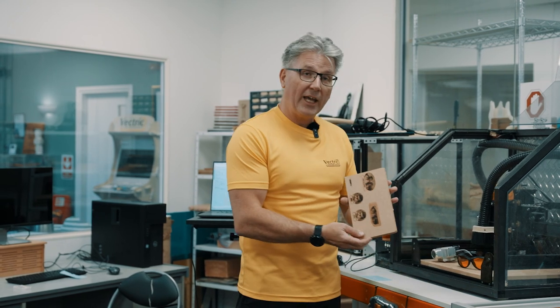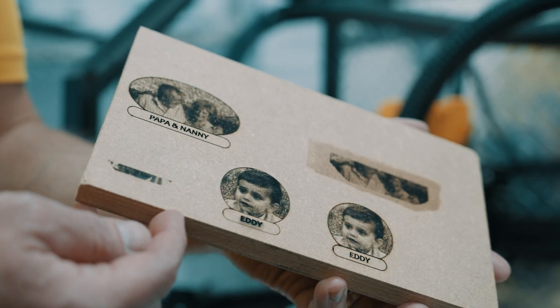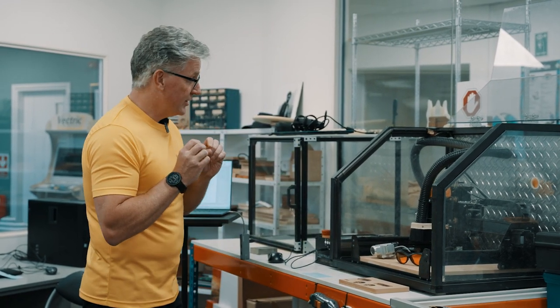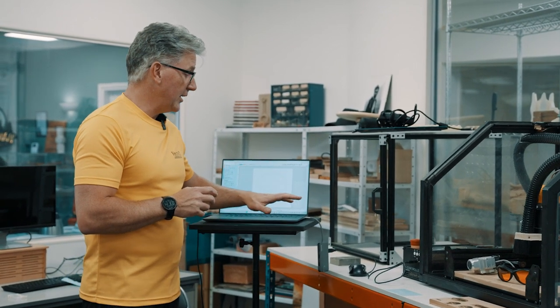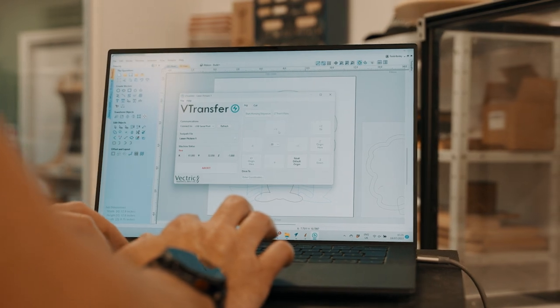Before I get started I did go ahead and etch some samples using our laser, but I used MDF and later on you'll see how that'll come back to haunt me a little bit. I'm going to share a tidbit with you - we are going to be sending our toolpath directly from my laptop to the CNC using vTransfer, which you had a chance to install when you first installed your Vectric software. I'll walk you through the initial customizable file and then we'll come back and cut that on the CNC.